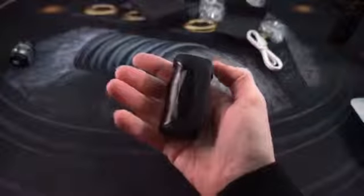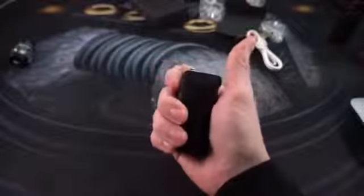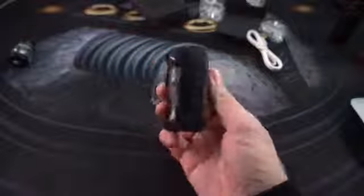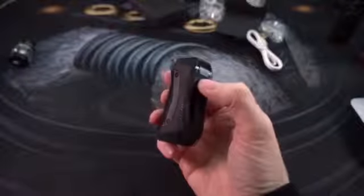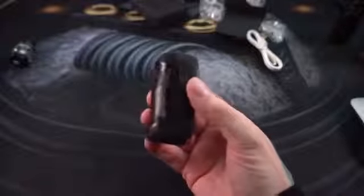I find it's much more comfortable to hold the Aegis Mini if I hit the fire button with my thumb. I'm normally a guy who likes to hit the fire button with my finger, but it's just a little more comfortable with the thumb because of the way it's contoured and the way your fingers wrap around the leathery portion. If you're familiar with the Aegis line, you're going to be familiar with this — it's the same basic idea in a smaller package.